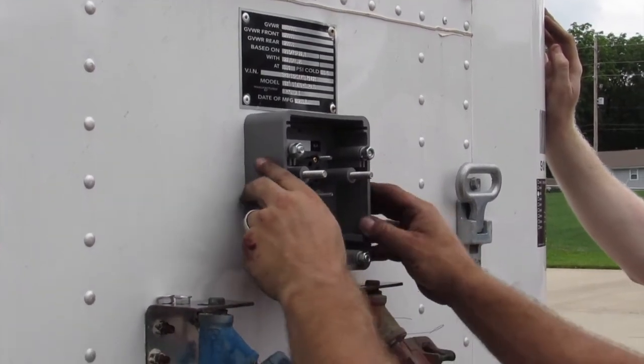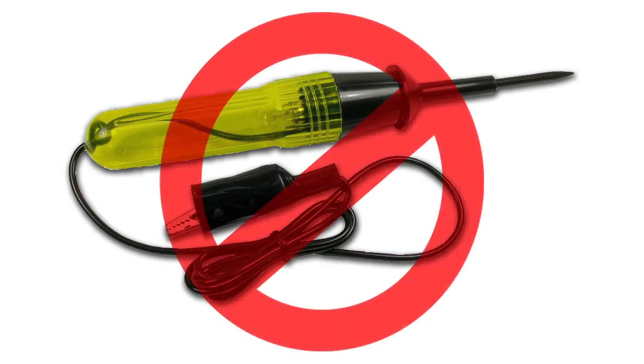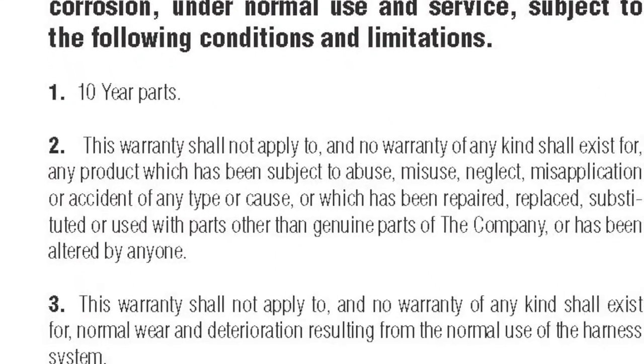Defender is a sealed system from the nose box all the way to the lights. At no time should the insulation on any component be punctured with a continuity probe for testing. This is never necessary, and doing so will void the Defender corrosion warranty.